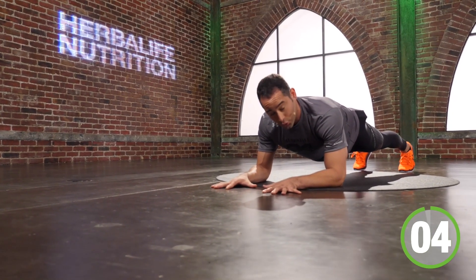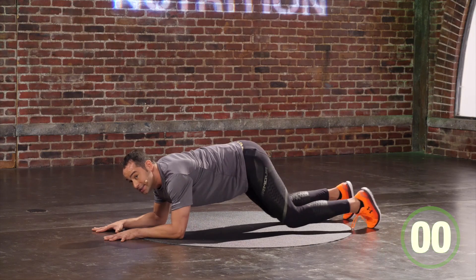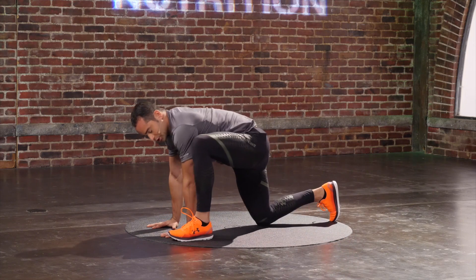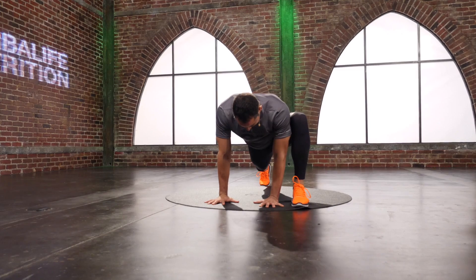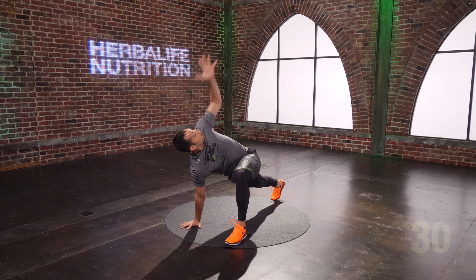You have another five seconds — four, three, two, one. And time. I have a runner's stretch. My hands are going to come big, my left foot's going to come close to my left shoulder, right heel's going to drive back — up to the sky. 30 seconds. Here we go. Hands coming down, foot steps back, switch feet.